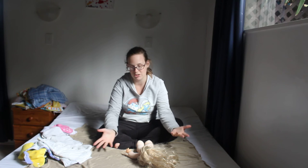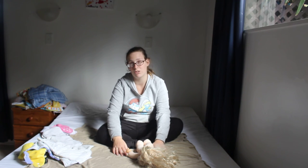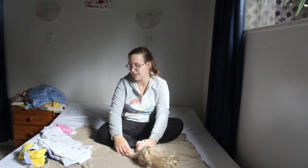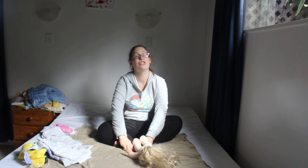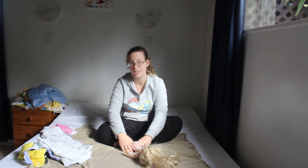I might do a separate video on washing instructions, but that's the introduction to cloth diapers. Of course there are lots of different brands worldwide — these are just the ones I use. I have so many, including ones I've borrowed second hand. I will do another video on washing instructions. God bless!